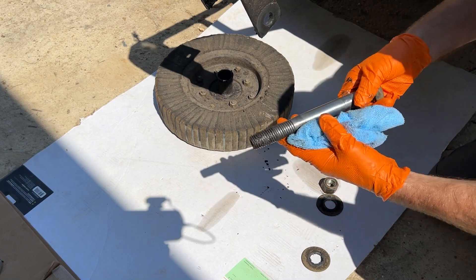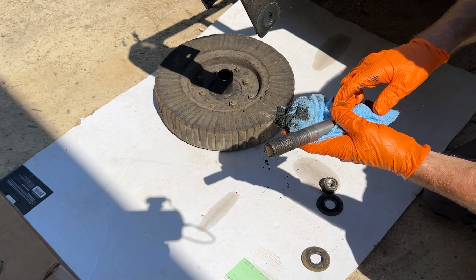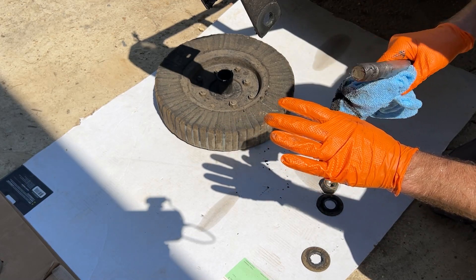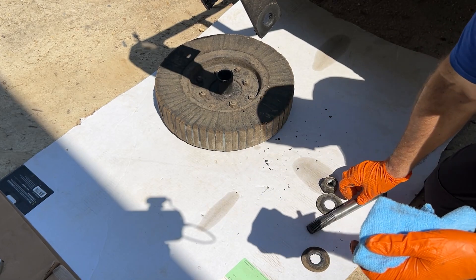You'll notice I have these orange gloves on — I really like these. They keep my hands clean when I'm messing with grease. We'll put a link down below, but they're really cheap on Amazon and just really help to keep your hands clean when you're working on farm equipment.